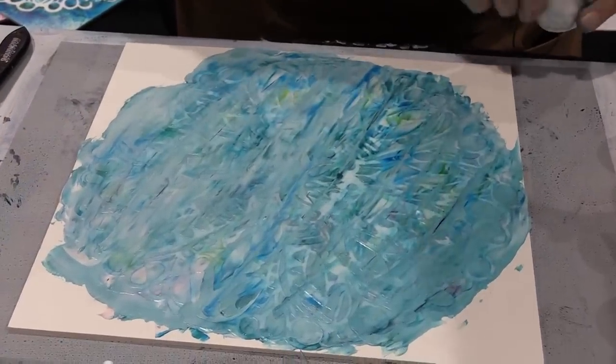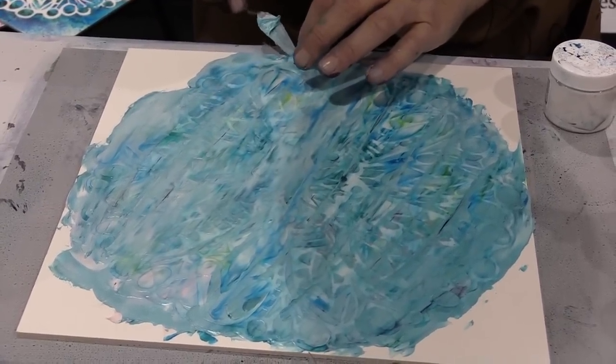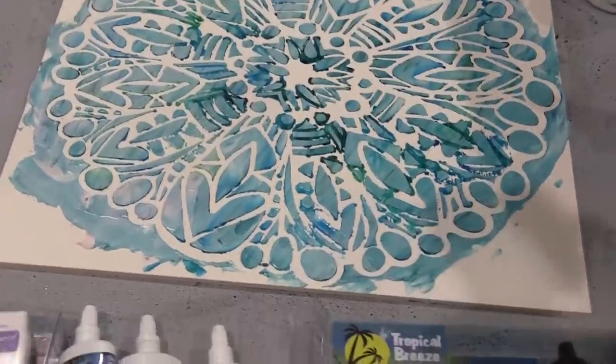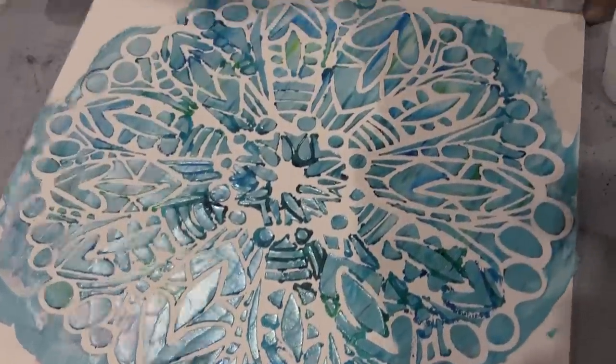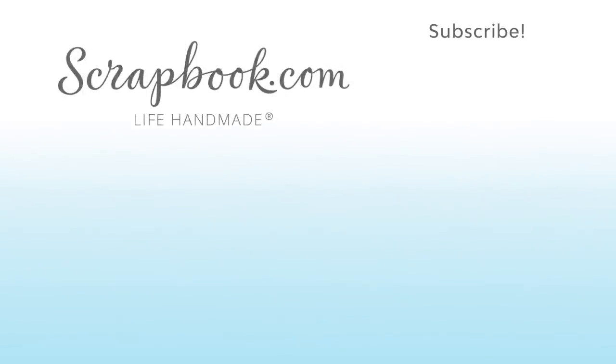Okay, are you ready for minds to be blown? I'm gonna lift up the stencil. Check that out! Very beautiful three-dimensional mixed-media project using modeling paste and a brand new stencil from Crafters Workshop. Thanks for watching this video, filmed in Phoenix, Arizona at AFCI's 2019 Creativation event. If you liked this video and want to see more from scrapbook.com, please like, share, subscribe, and leave a message. Happiness is a life handmade.